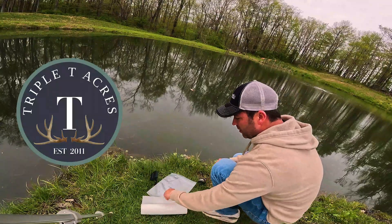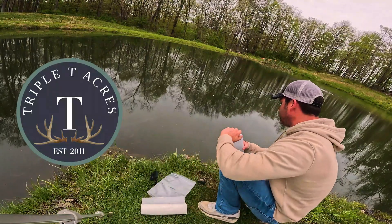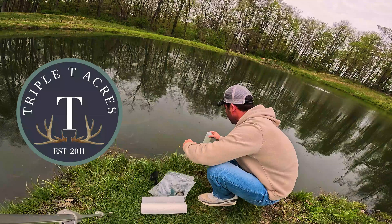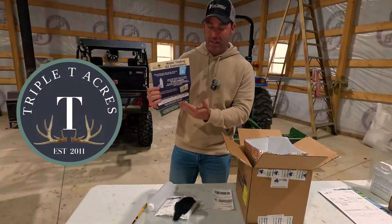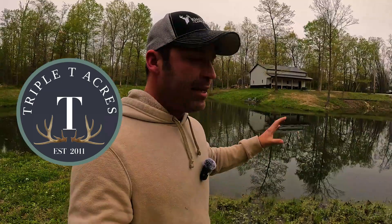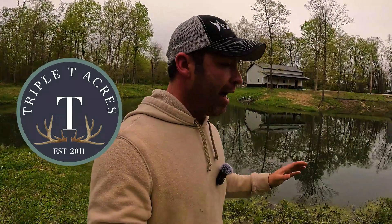We're down here by the pond. We're gonna go ahead and get our sample and take our bottle of water — super easy. Here's the instructions. This is going to tell you how to get the sample and what to do. They're gonna take that sample and run it through a lab and find out what is going on with your pond.